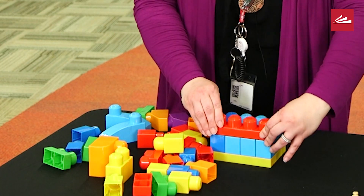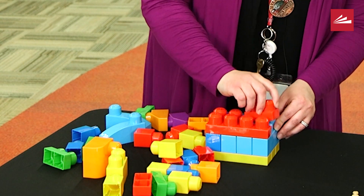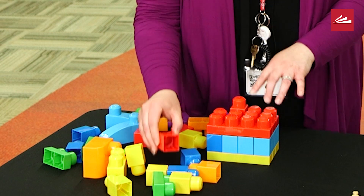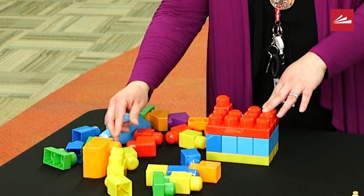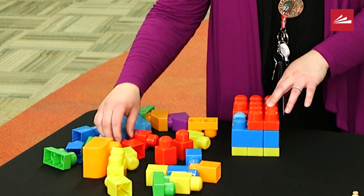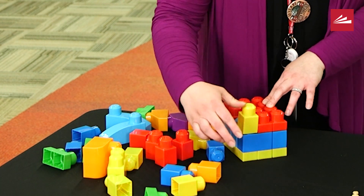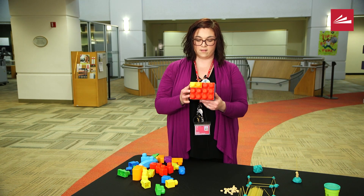You can take a certain number of blocks and say this is what they have to build with. I really encourage parents to check out Pinterest — there's a lot of great material there. I'm not a spokesperson for Pinterest, I just get a lot of ideas from there. My tower is starting to look a little wonky.